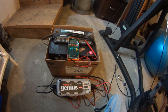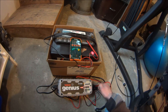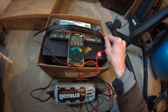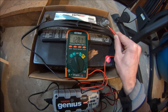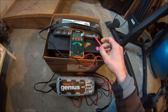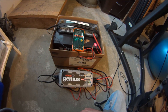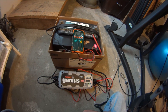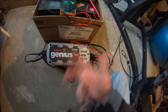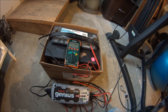The repair cycle on this battery completed about two days ago, and the battery has held about 12.8 volts for the past couple of days just sitting here. A new battery is at about 12.6 volts, so I'm thinking that this successfully repaired this battery, and that's awesome.